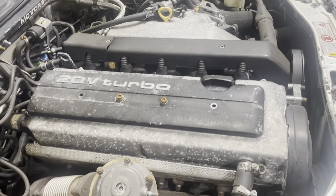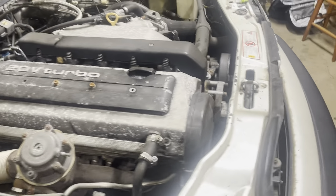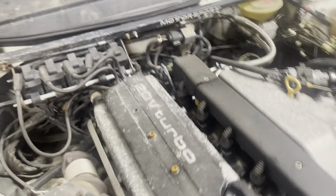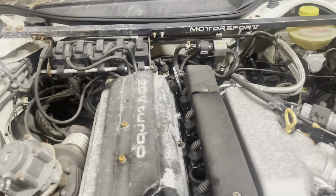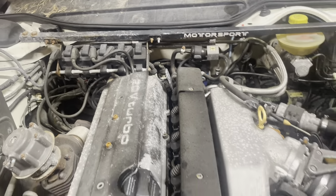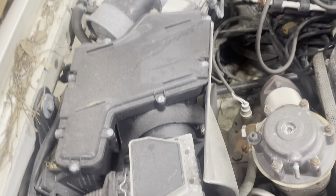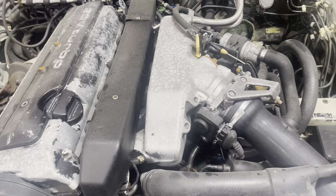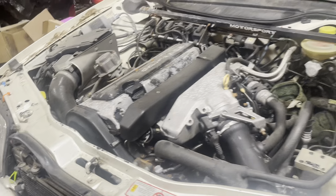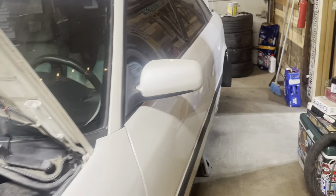The legendary 20-valve turbo five-cylinder 2.2 liter inline five. Pretty sure those are LS coils — some type of coil conversion. Those can probably stay. Just noticed tonight it's clearly been expertly worked on. It sat outside all winter so it's definitely seen better days.